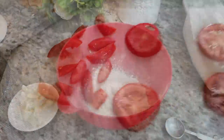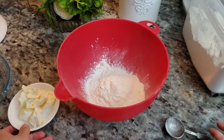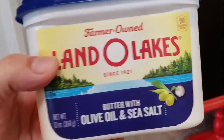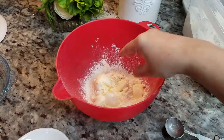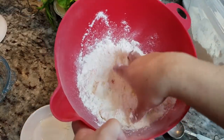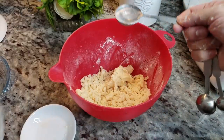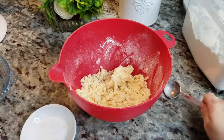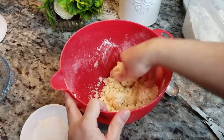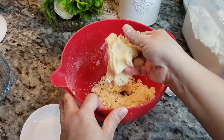For the pie crust, you can definitely use store-bought, but I'm going to make mine. I have one and a third cup of all-purpose flour, and I'm going to add some butter — I'm actually using a butter spread, about five tablespoons, though you can use salted butter. I mix that in with my hands; the butter is soft to work with but still cold. Then I add two to three tablespoons of ice-cold water and mix it into the dough until it comes together and you can press it together like this.